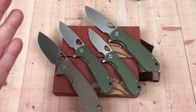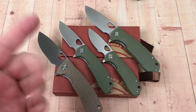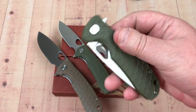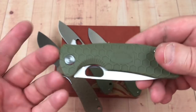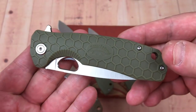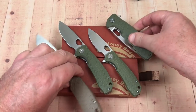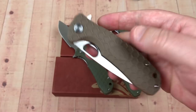Thanks for showing up. We got to do this right — this is almost obligatory at this point. Months ago I had a viewer who turned me on to the Honey Badger knife. I went to Amazon, got one in tan, and soon after that they sold out.